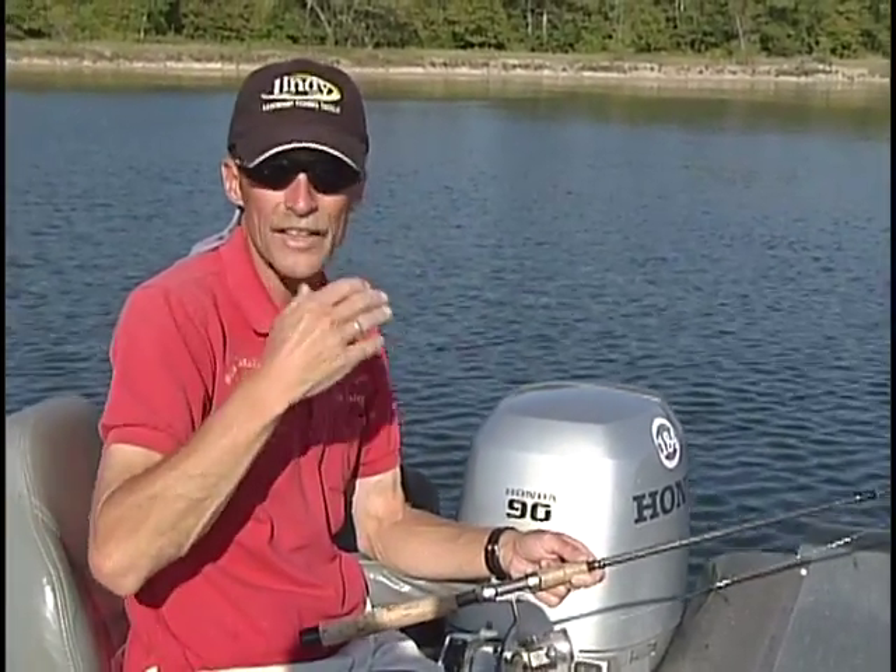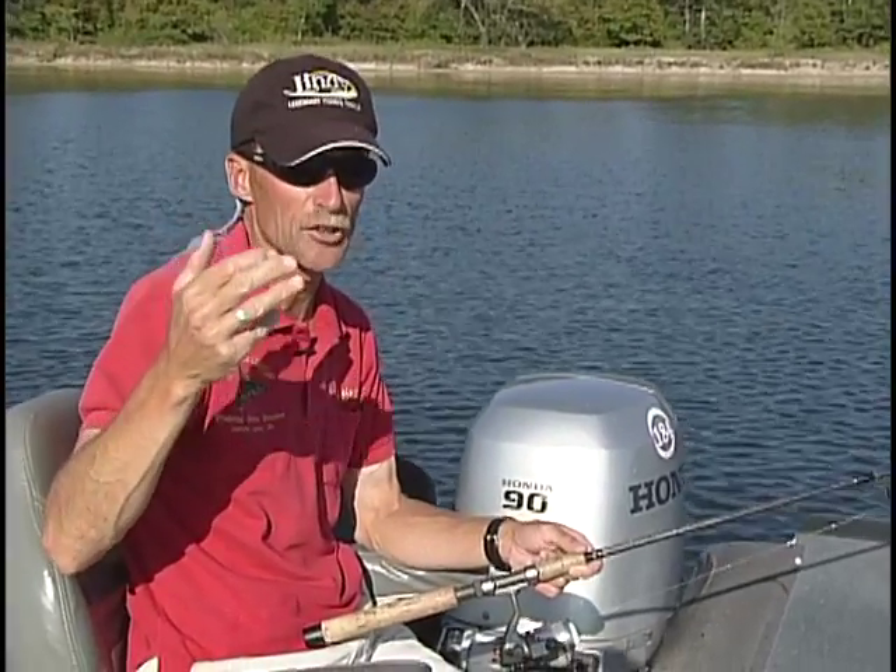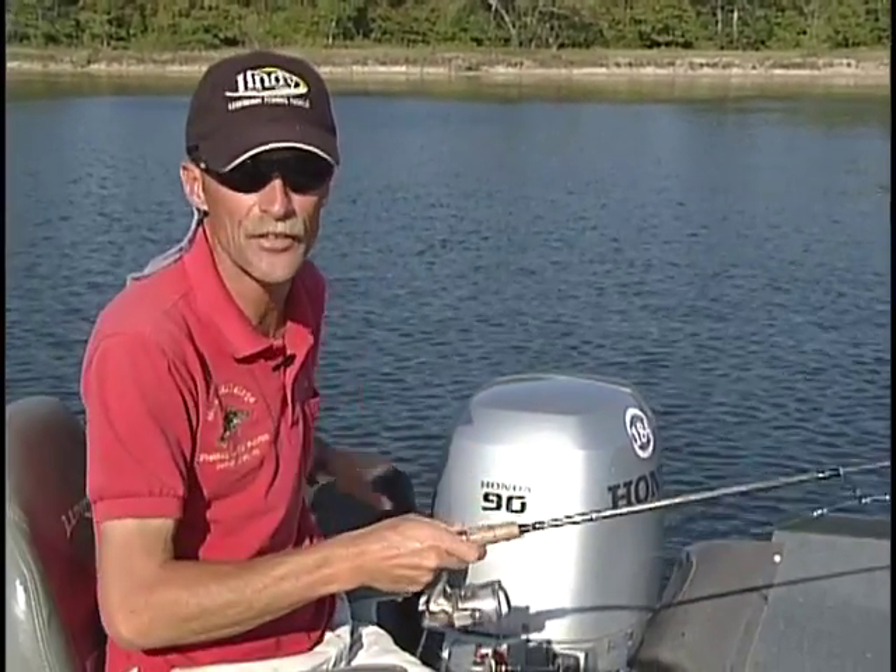By getting on the edge of that weed line in deep water, you can catch a multi-species of fish. You'll find walleyes, bass as we just caught, northern pike, crappies, sunfish, perch — just about everything will relate to that deep water weed line.